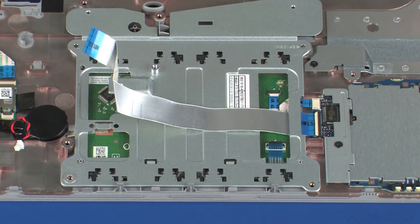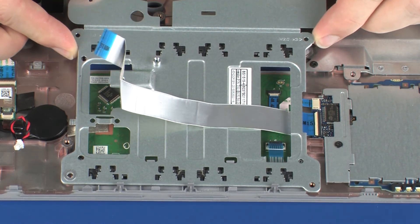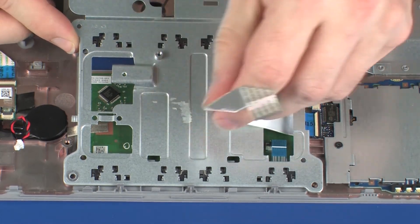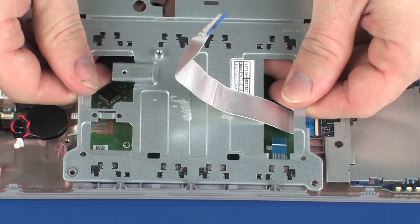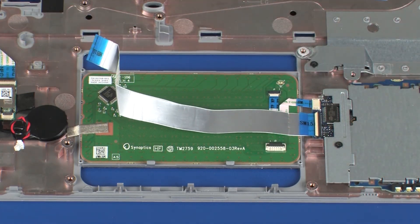IMPORTANT! Take extreme care when removing the touchpad button bracket from the retention tabs. The retention tabs are fragile and easily broken. Release the touchpad button bracket from the retention tabs on the top cover, lift it off of the alignment pins, and guide the SmartCard reader board ribbon cable through the cutout in the touchpad button bracket.